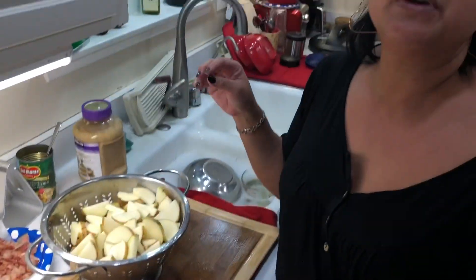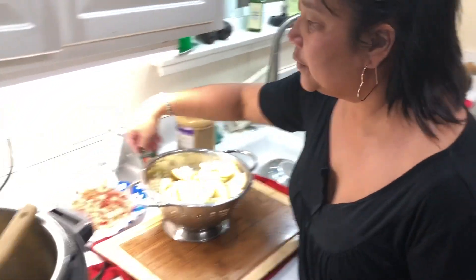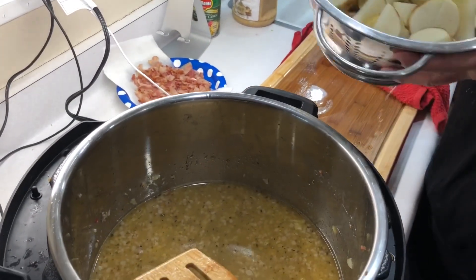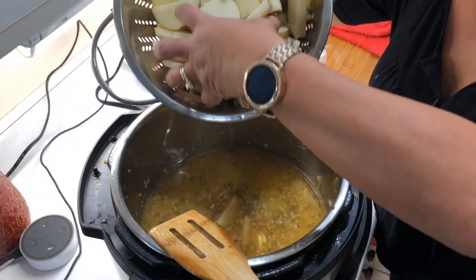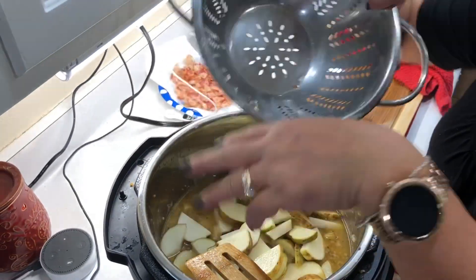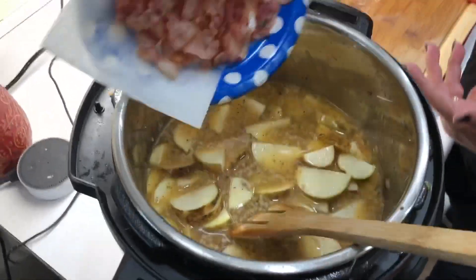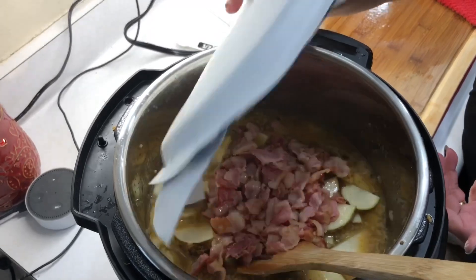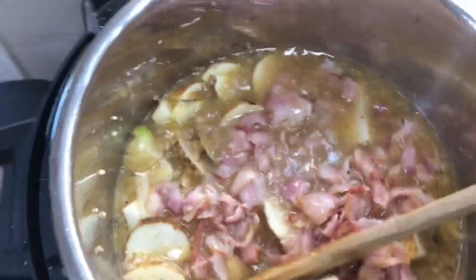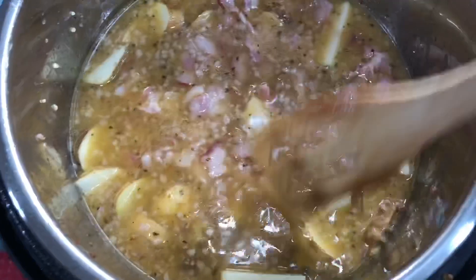We had cut the potatoes and put them in water so that they wouldn't brown. I just drained them so they're ready to go — so we're going to put them in. It doesn't matter whether you add bacon or potatoes first. We'll mix those around and then put the bacon in. We're going to cover that all up — you want to make sure your potatoes are covered in all the liquid. You don't want them sticking out. We look good here.